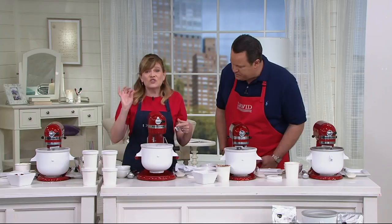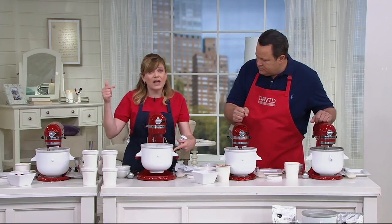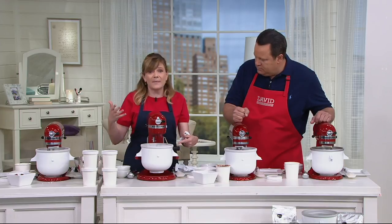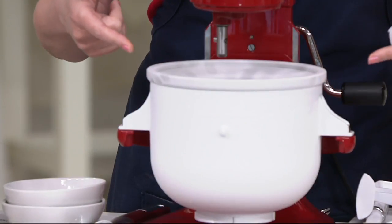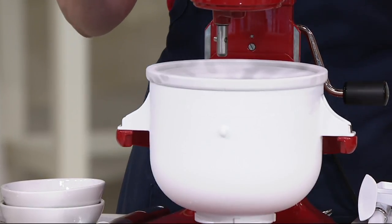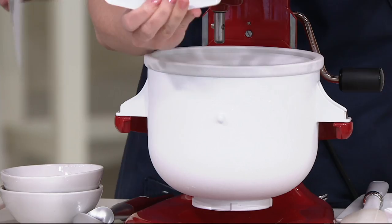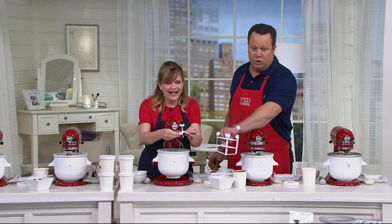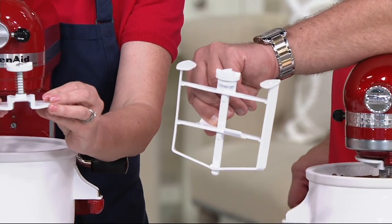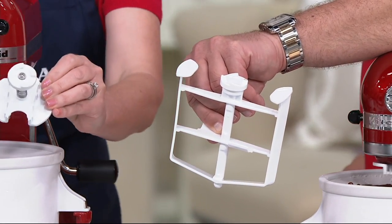How does this work? It's super simple to use. You're going to get this special bowl that can go in your freezer — I recommend freezing it for about a day, and I leave mine in the freezer all the time so it's always ready. Then you're going to get your dasher and your attachment. Now this is a dasher — not to be confused with Prancer and Vixen, this is a different dasher.